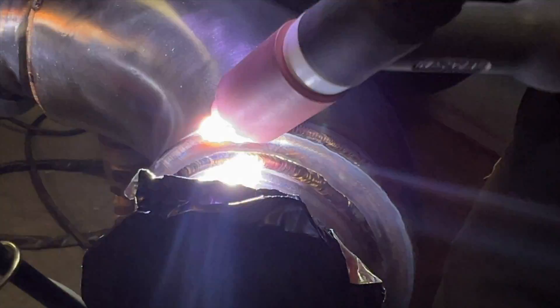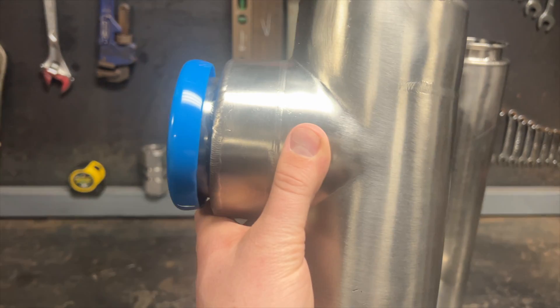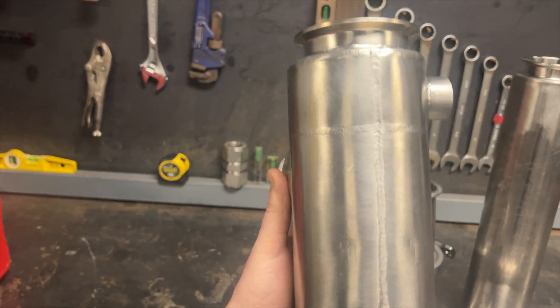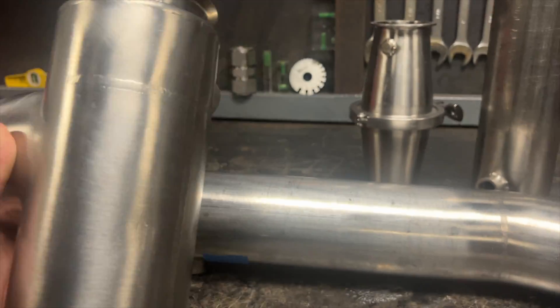So what if you need to jacket a tee fitting? The three-inch tee does not fit inside a four-inch tee, so we end up splitting the bigger tee in half lengthwise, putting it around the smaller tee, and welding it back together. Right there you can see the seam where it was welded back together.